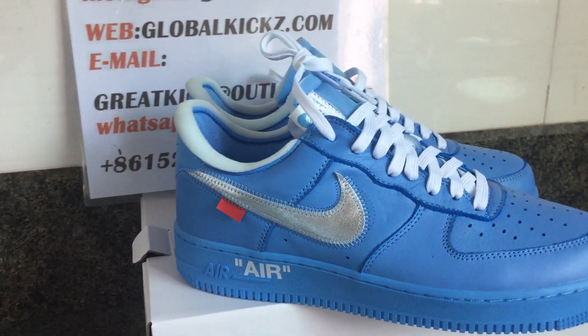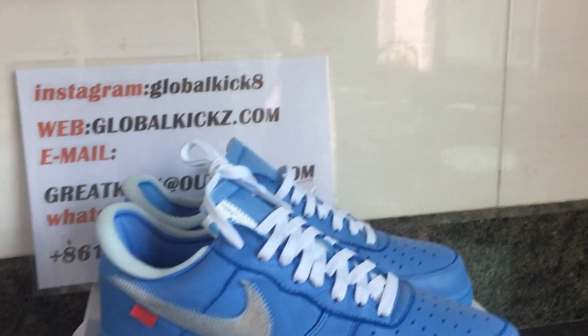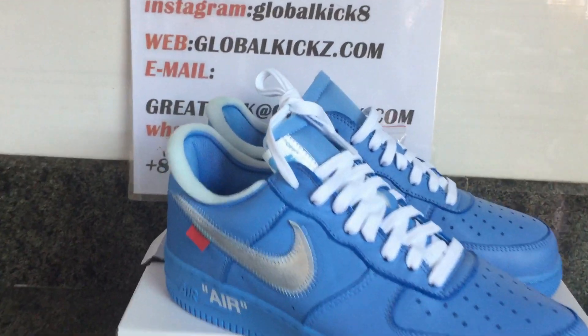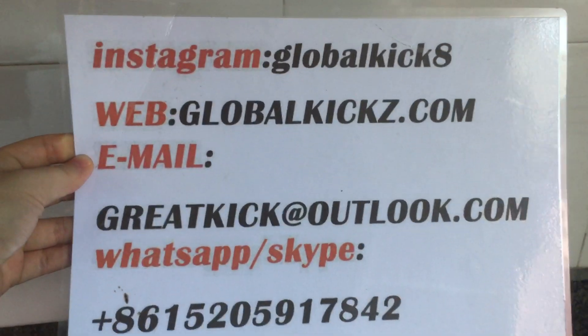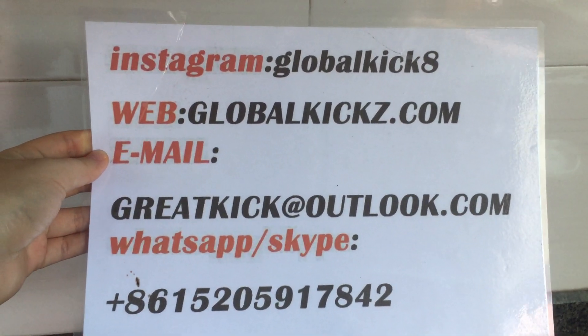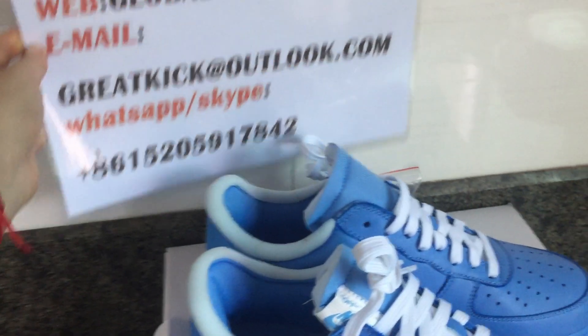This one is the Off-White Air Force One, the blue colorways. If you would like to know more details about this sneaker, just connect us. Our Instagram is Global Kick 8, the website is GlobalKickZ.com. You can also contact us by email at greatkick.outlook.com. WhatsApp and Skype numbers are shown on screen.